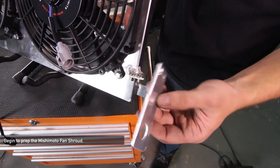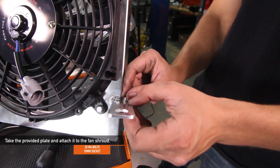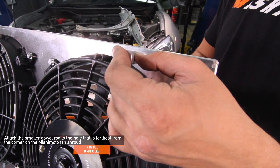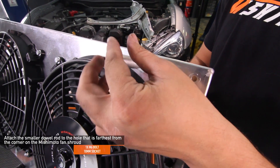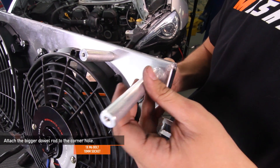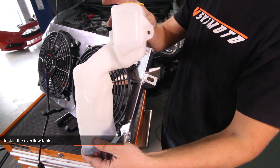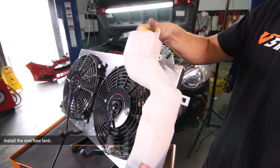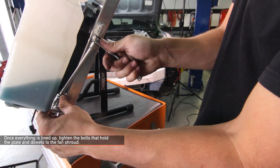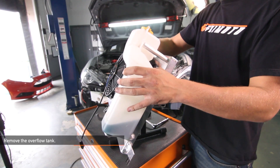Let's begin to prep your brand new Mishimoto fan shroud. Take the provided plate and attach it to the fan shroud as shown here, using the two Mishimoto provided M6 bolts with 10 millimeter socket head. Take the smaller dowel rod and attach it to the furthest from the corner hole using one Mishimoto provided M6 bolt with 10 millimeter socket. Then take the bigger dowel rod and attach it to the corner hole using the one provided M6 bolt with 10 millimeter socket. Now install your overflow tank to make sure that everything is lined up properly before installing it in the car. Tighten the bolts that hold the plate and dowels to the fan shroud once everything is lined up properly. Then remove the overflow tank.